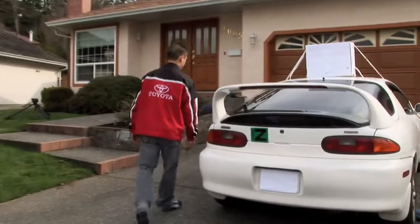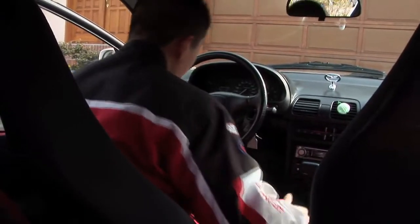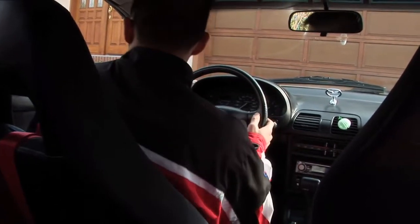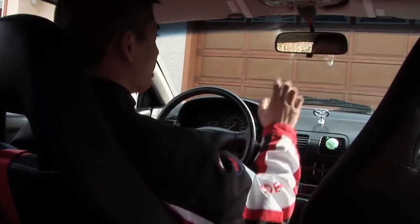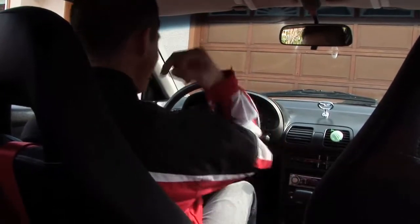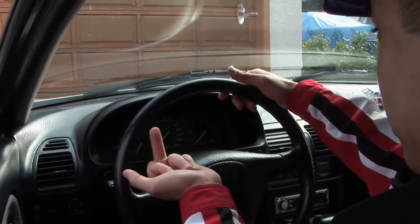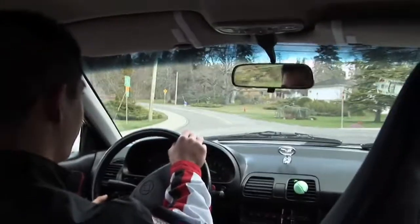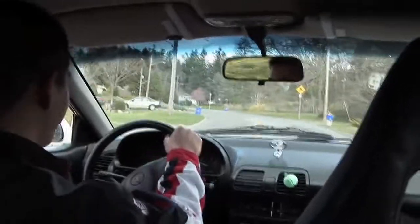To begin driving, we enter our vehicle. Next, after entry, we adjust our seat, mirror, stereo, and a finger. Finger placement is essential to safe driving. For this demonstration, Sam is going to drive through an ordinary neighborhood. Driving in a neighborhood requires the use of our finger more frequently than other situations.